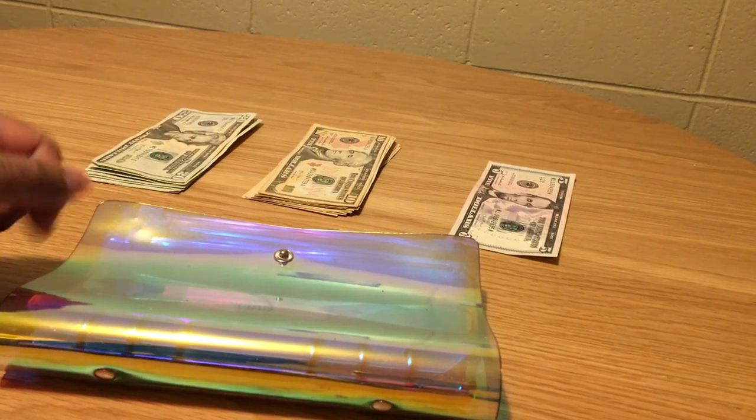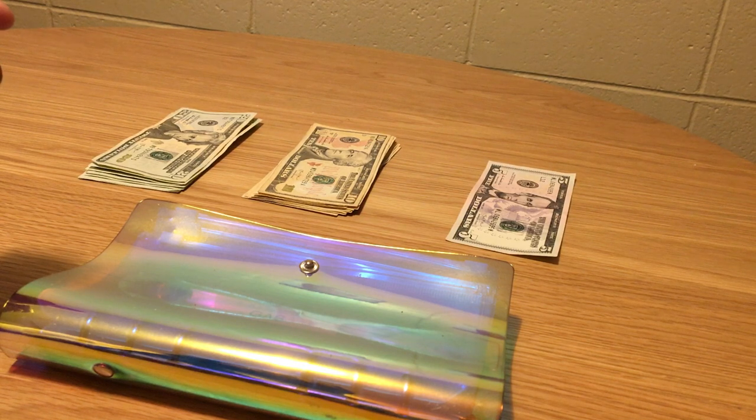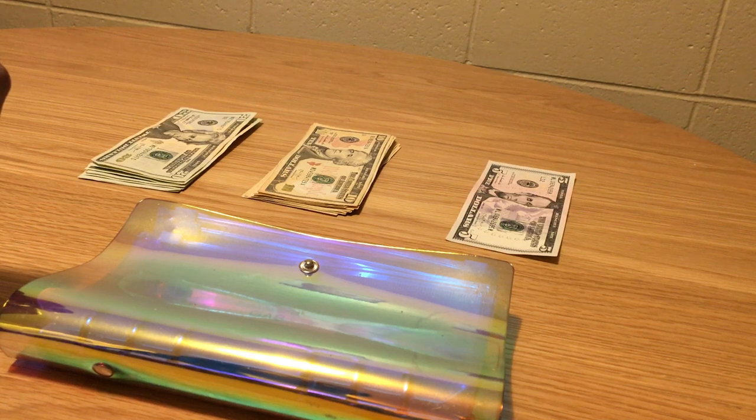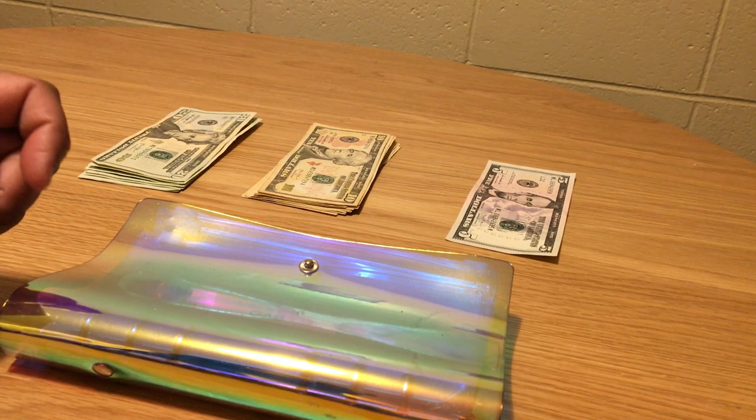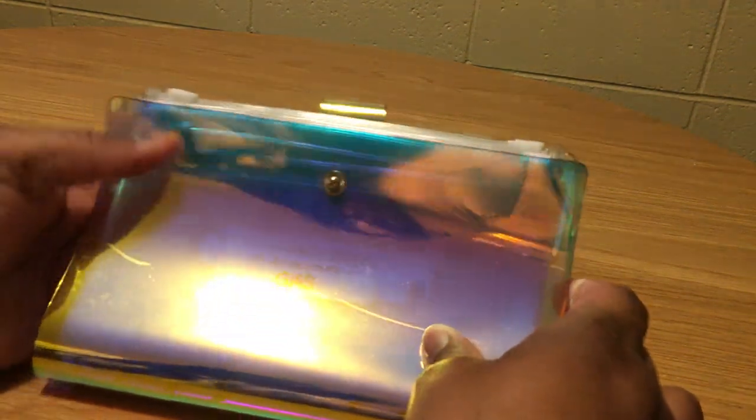Good morning everyone, it's Emily and I'm back with another video. A brief introduction for my newbies: my name is Emily and on this channel we do low income budgeting, cash envelope stuffing, and single mom vlogs. Welcome to my channel!